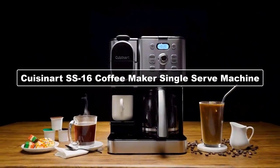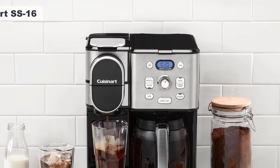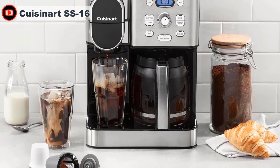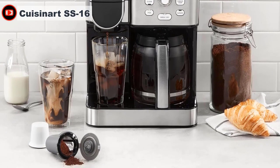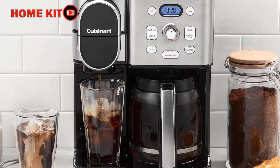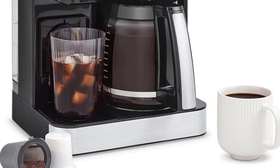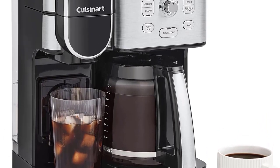The Cuisinart SS16 coffee maker is a versatile and convenient machine that allows you to enjoy both single-serve coffee and full-pot brewing. This coffee maker is made of stainless steel, giving it a sleek and modern look that would complement any kitchen. One of the standout features of the Cuisinart Coffee Center is its dual functionality. The single-serve side is compatible with popular K-Cup pods, giving you access to a wide variety of flavors and brands.